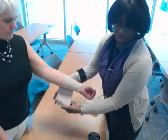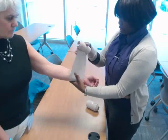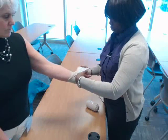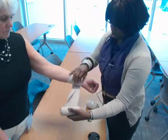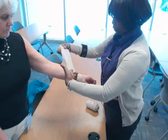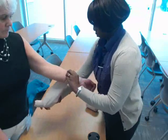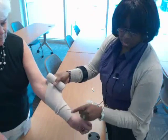Now I'm going to show you the reverse spiral. With the reverse spiral, you again want to start with the circular. You place your finger here in the middle of the turn, and then bring it down and around and up. Come back up and do the same thing again — place your finger here and come down and around. This gives you a nice criss-cross pattern like you see here.